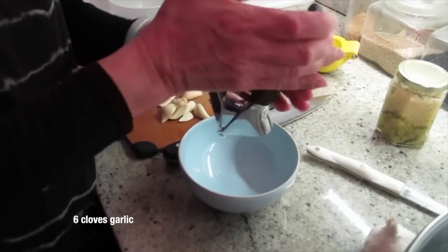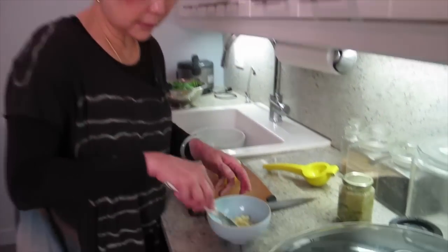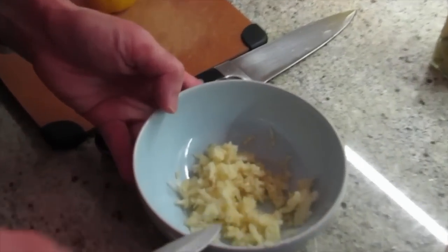Garlic — to soak it in lemon juice. I use a garlic press for all the garlic. How many garlics is that? Six cloves.